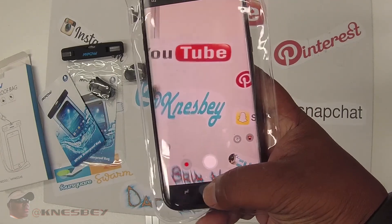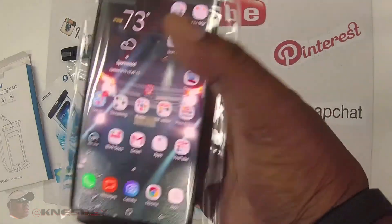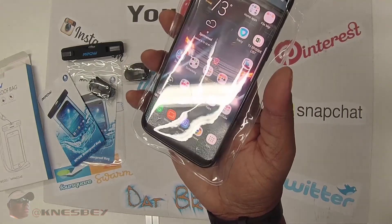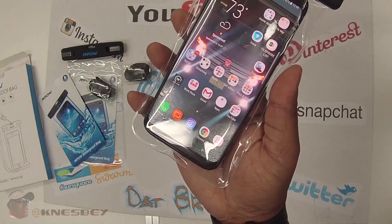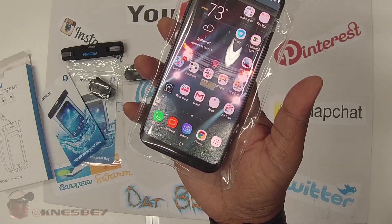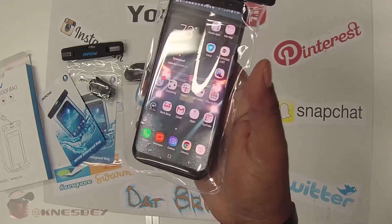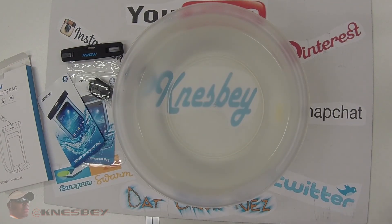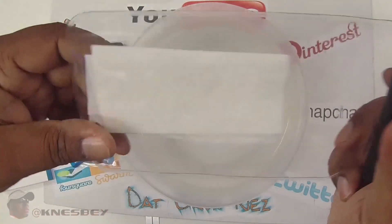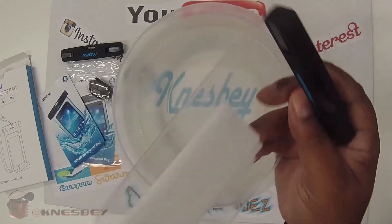So I'm going to grab a bowl of water and throw this bad boy in for a test. Since my phone is waterproof, I'll do it like the instructions say — put some tissue in there for a couple minutes, then open it up, take the tissue out, and see how wet it is.